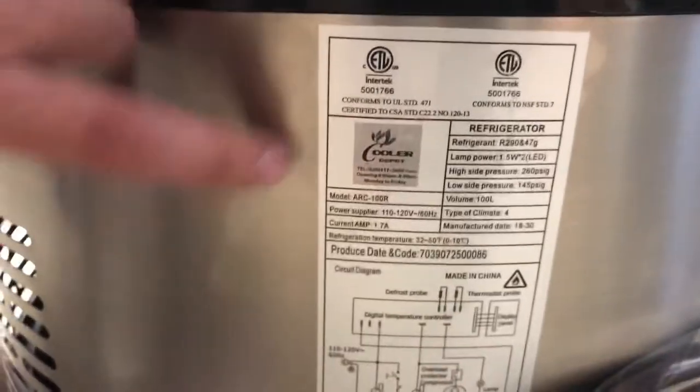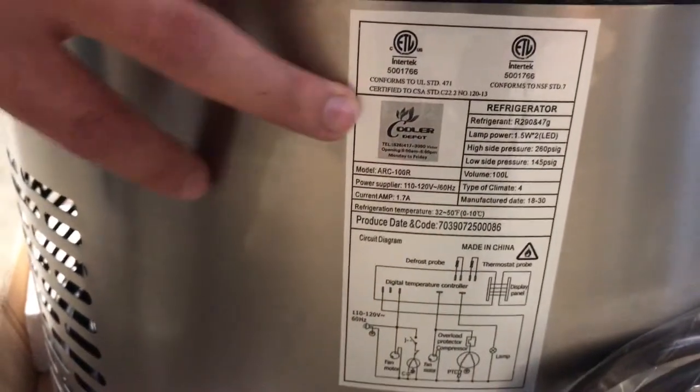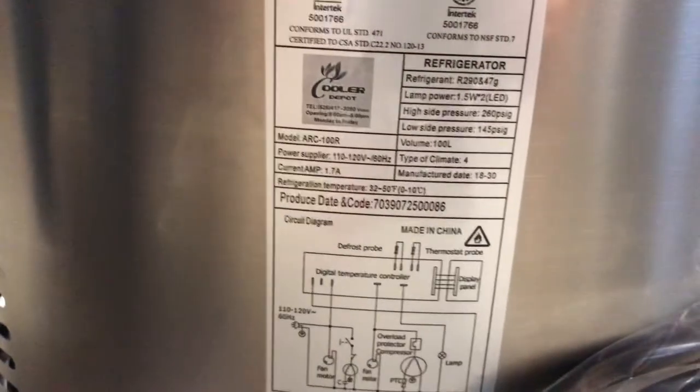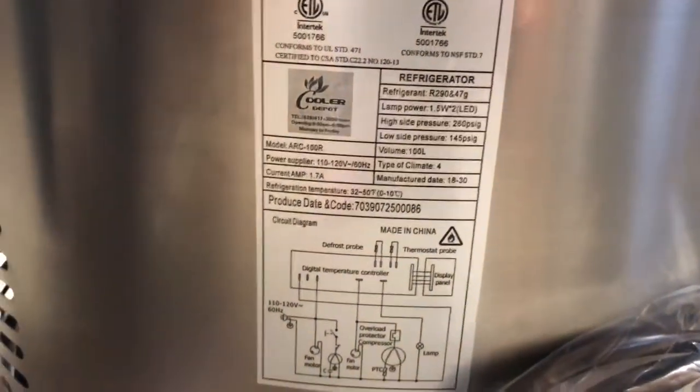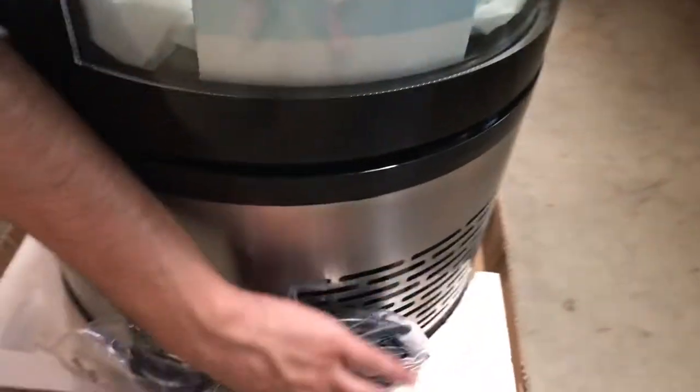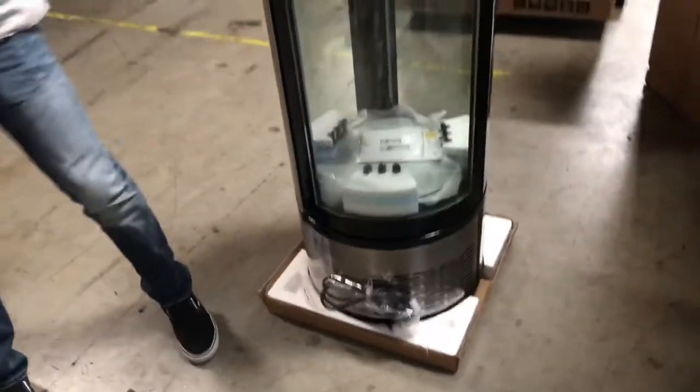Over here on the side you'll be able to look at the label — your Cooler Depot brand, each certification, all information on the unit. You can locate it right there in regards to the electrical, voltage, all that. It is going to be a standard 110 unit. The standard plug is located right next to the sticker.